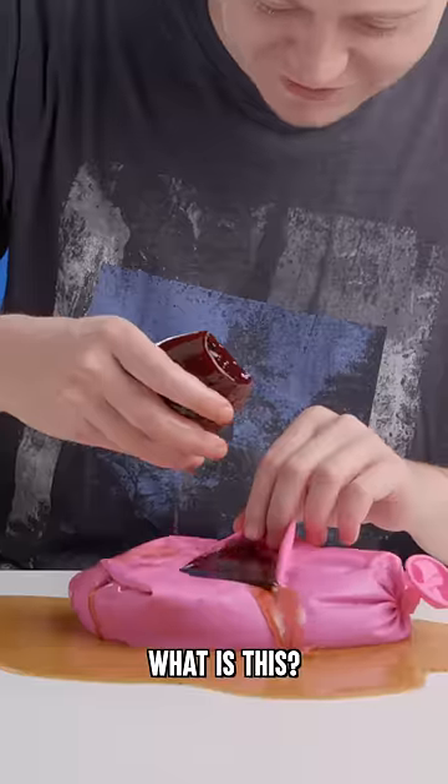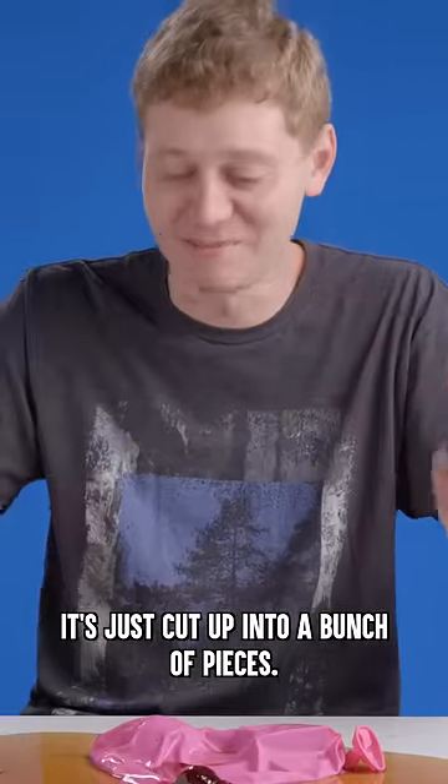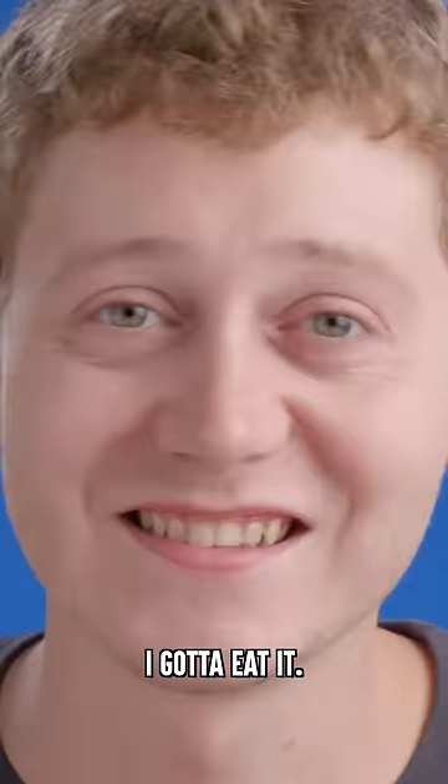Oh, what is this? Oh God. It's the gummy cola bottle — it's just cut up into a bunch of pieces. I gotta eat it. Yay.